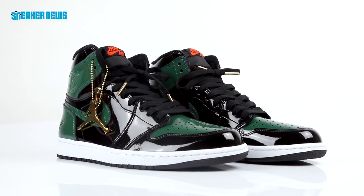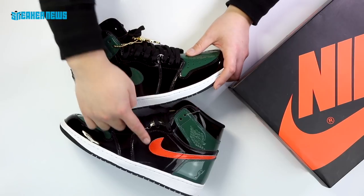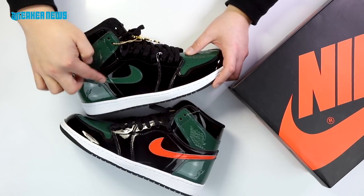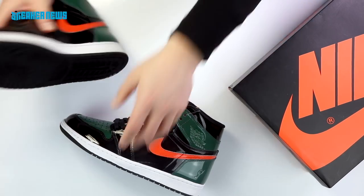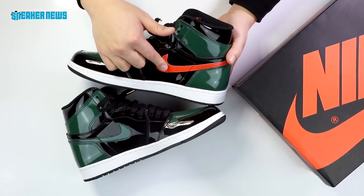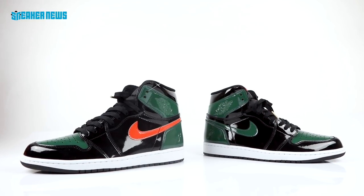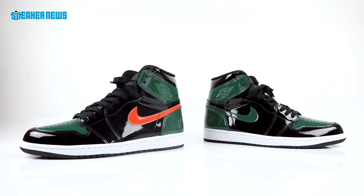You see the first all black on the upper. They went for alternate swooshes on the right and the left shoe — the right shoe has a green patent leather swoosh while the left shoe has an orange patent leather swoosh. If you flip it on the other side, they went for the opposite effect: this pair has an orange swoosh on the inner side and this pair has a green.